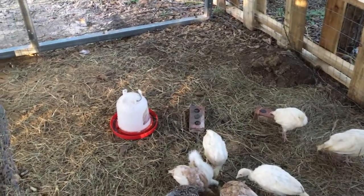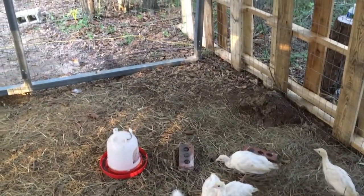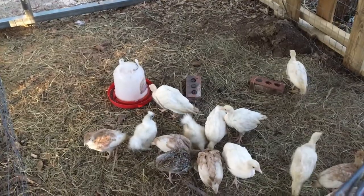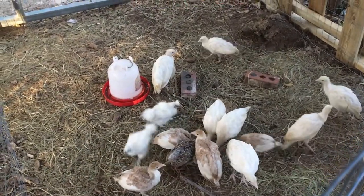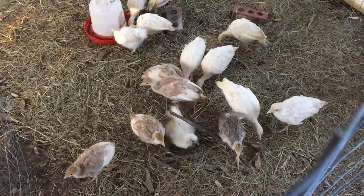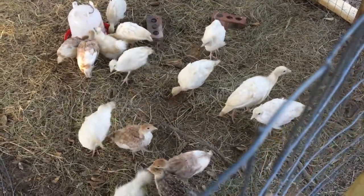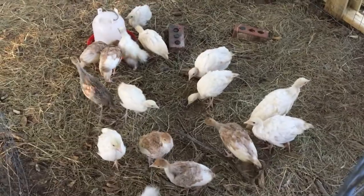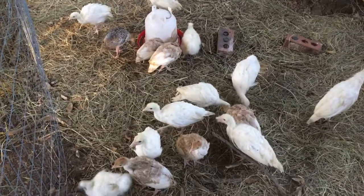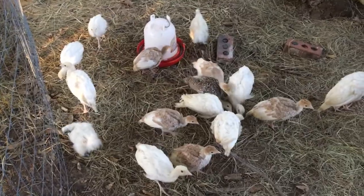They can't get out of this no-climb fence that I know of — I'm not missing any. The only thing I'm worried about is them flying out. I've noticed that the turkeys tend to fly more than my chicks ever did. I have no idea how to tell if these turkeys are male or female — I've never had turkeys. Is there a way you can tell right now just by looking at them? Please let me know in the comments because I'm curious. My luck is I'm going to have a bunch of males and like no hens.